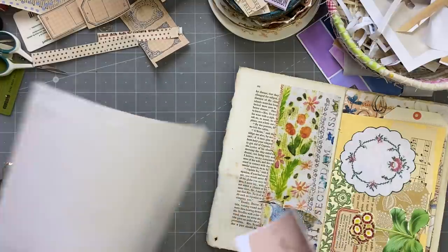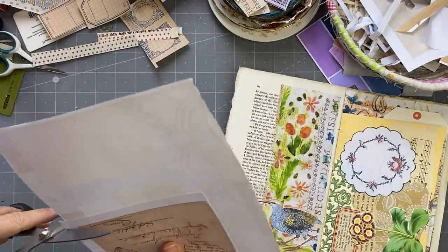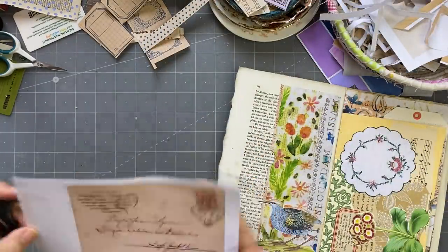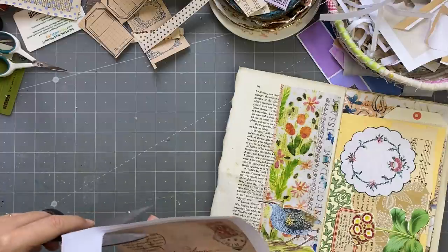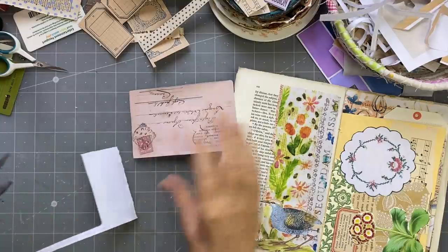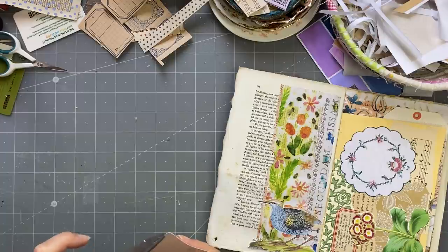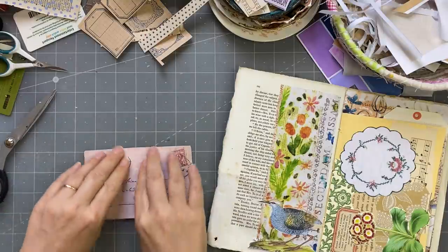I'll just cut that out so I can peel off those bits of paper, because otherwise you get that big chunky bit when you want to glue it to something else. And I want to keep this bit as well. What is going to go on here — that is the question.